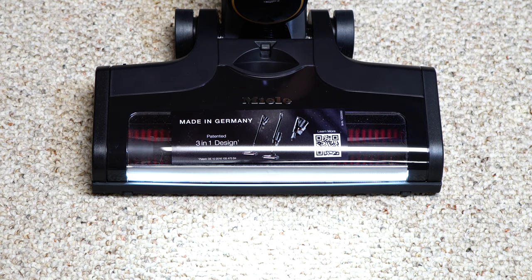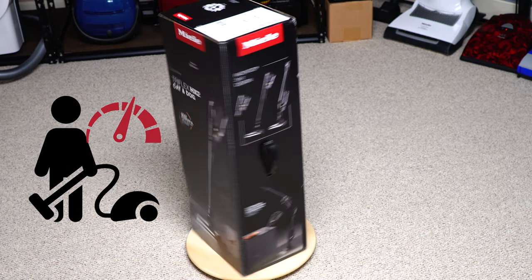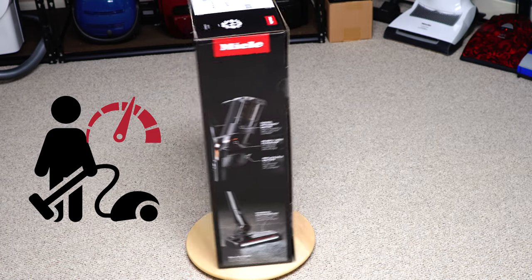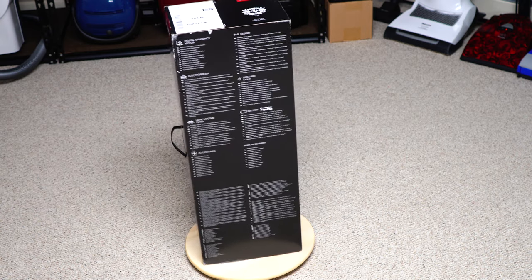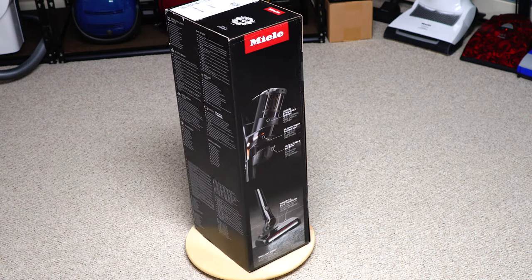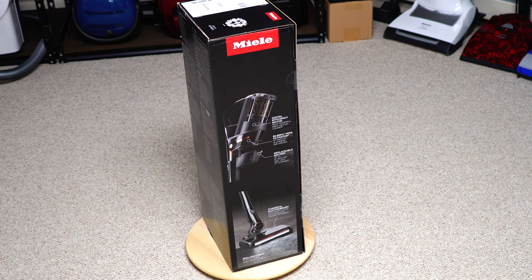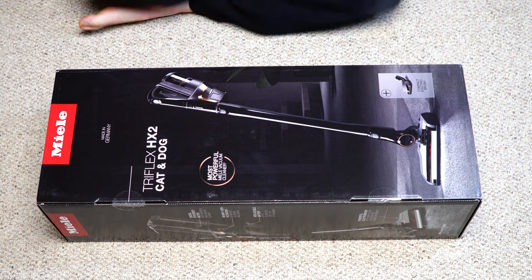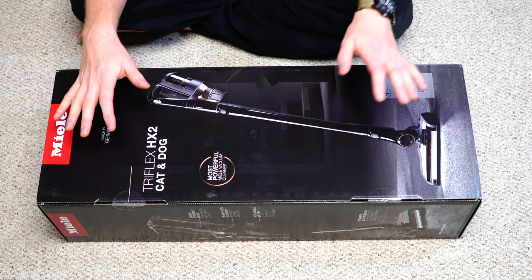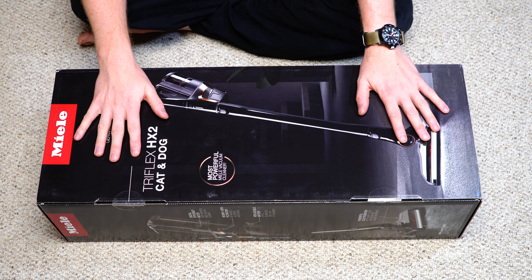Hey, greetings — performance reviews, where I give you the review from the technician's point of view. I have the Miele Triflex HX2, which is the newer version of Miele's cordless stick vacuum. At the time of filming, this is not officially out here in the United States, but I managed to get my hands on one. So we're going to go ahead and unbox this for your viewing pleasure.